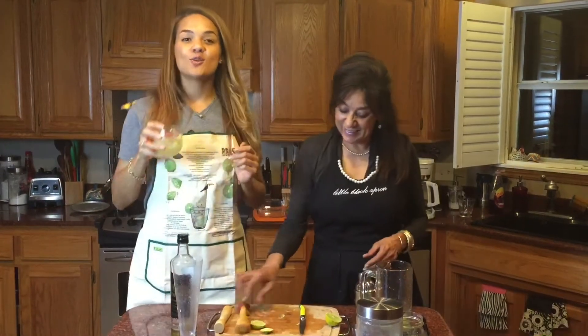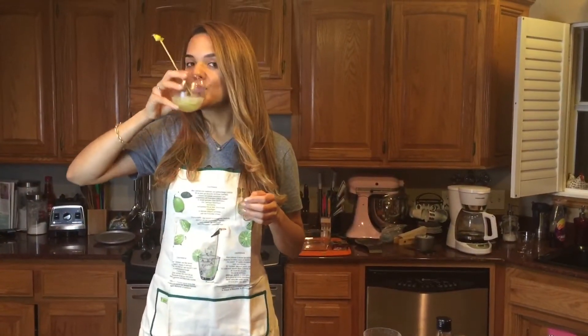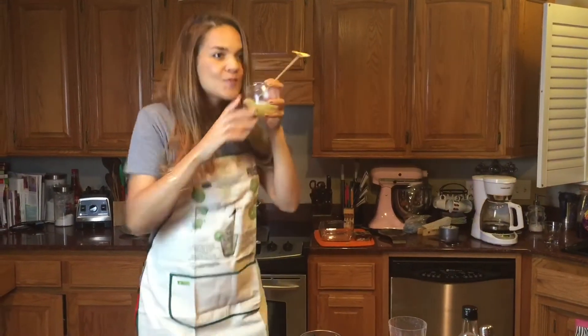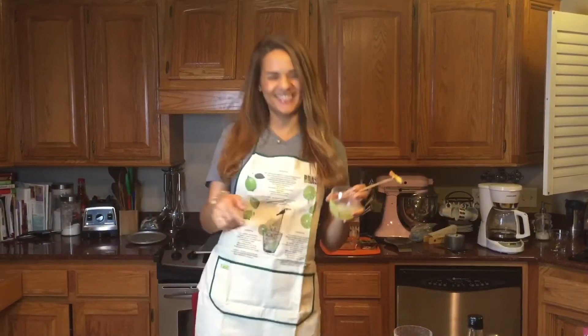Perfect! Anyways, since you can't have my mom at your house, you're just going to have to try the recipe at your house and let me know how you like it. I hope you liked it as much as I do, and if you do, please make sure to hit like and subscribe to the channel, as well as ColorfulFoodie.com. Don't forget to leave me a comment to let me know how you like this drink, and don't forget to keep it colorful.